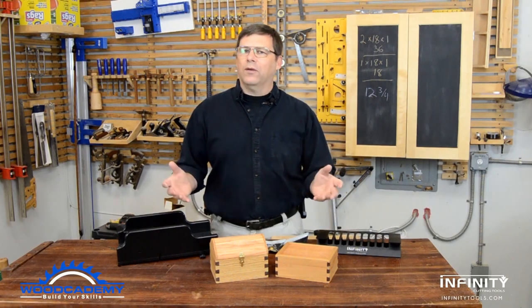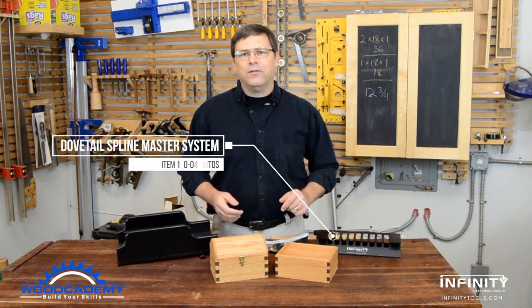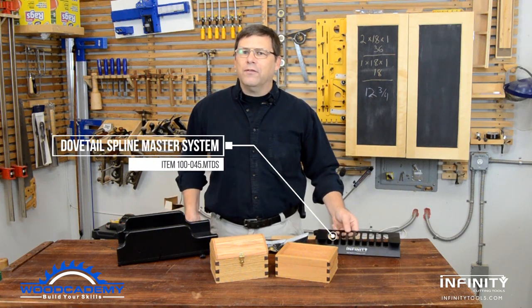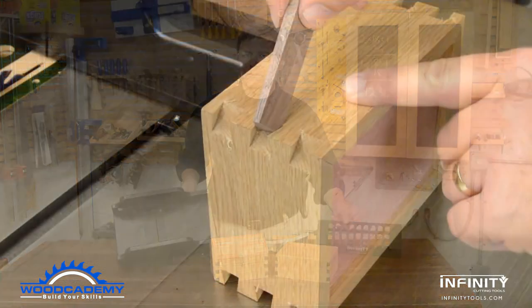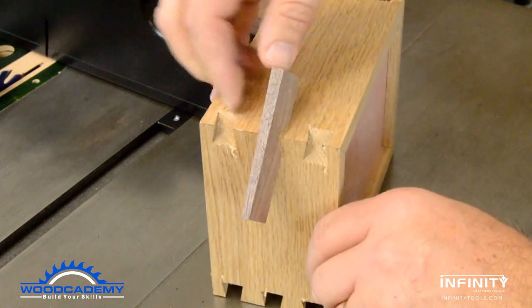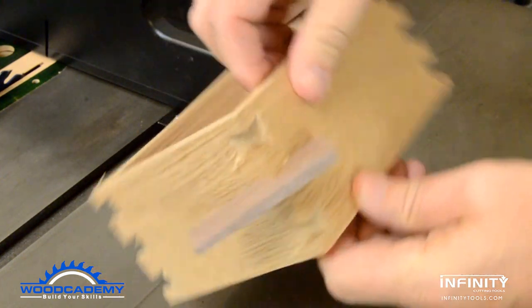Ralph here for Infinity Tools and Woodcademy. Join us as we make a couple of fun and easy boxes using Infinity's tapered dovetail spline system. This system allows you to decorate and strengthen your projects with perfectly fitted dovetail grooves and splines.